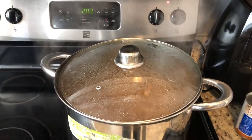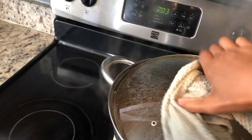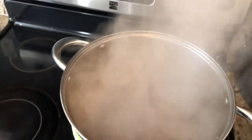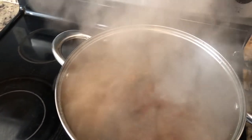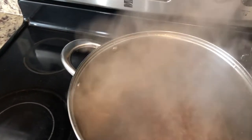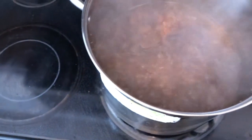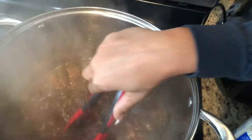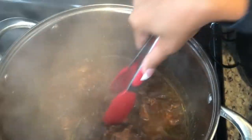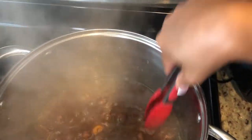It hasn't quite been 30 minutes yet but I just want to go ahead and give it a peek. It's boiling nicely — give it a quick little stir and let it finish. At 30 minutes the meat is still a little tough, so it's going to take longer. I'm gonna put the top back on and give it 30 more minutes.